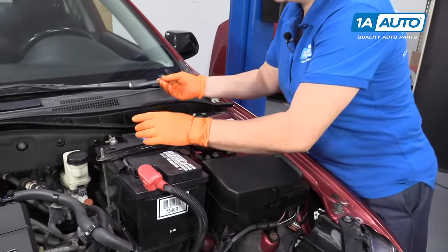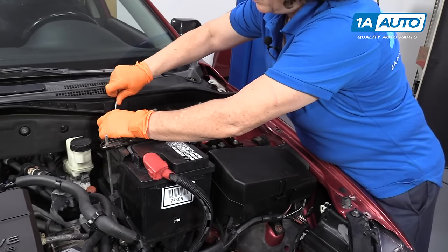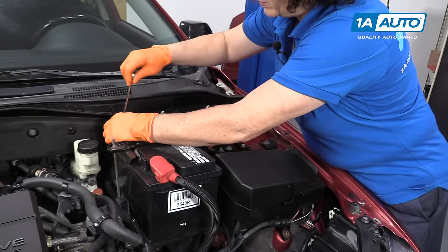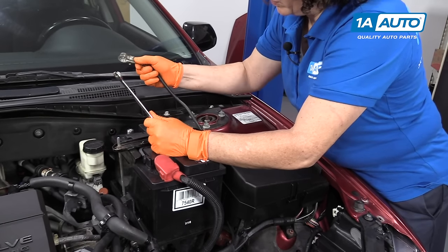Before we start, we're going to disconnect the negative cable. It's good practice to do whenever you work on an engine. We're going to be disconnecting sensors and a fuel line, so you want to make sure that's disconnected.